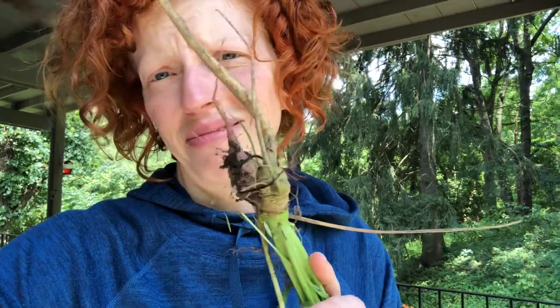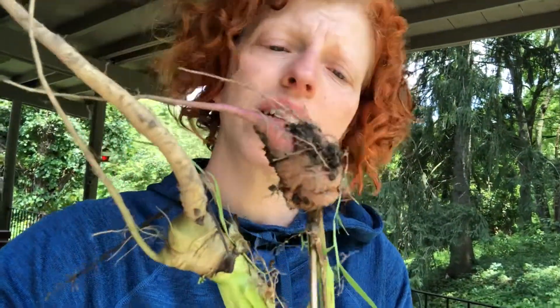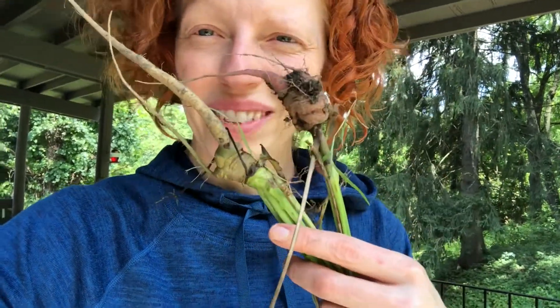I also pulled up a couple of the carrots that were volunteers from last year, and they're not looking too good either. These don't look like happy carrots — they had lots of greens, lots of big happy greens, but tiny, tiny little carrots.